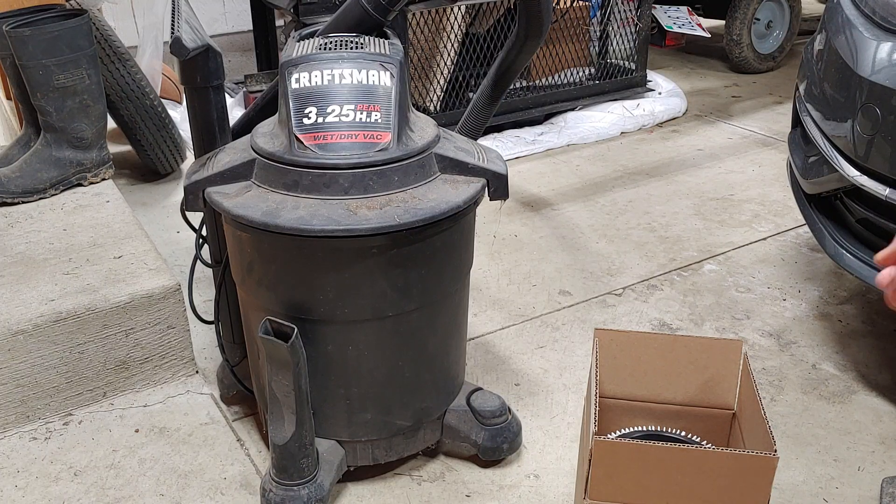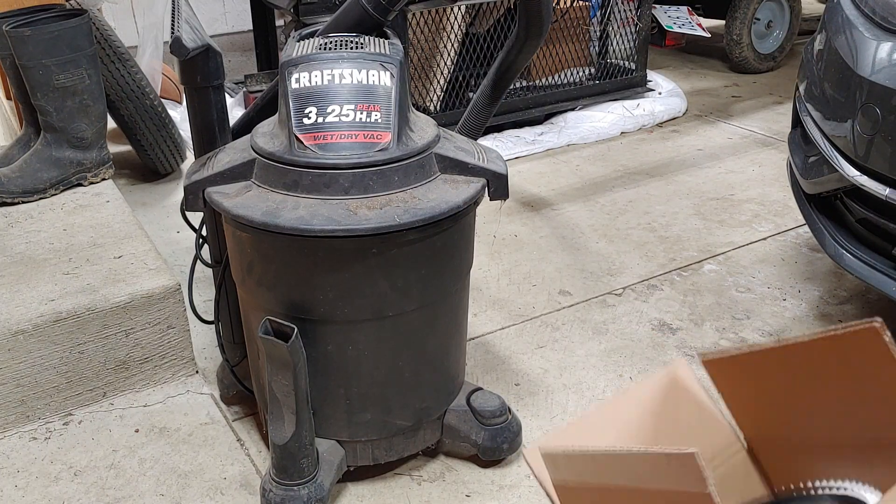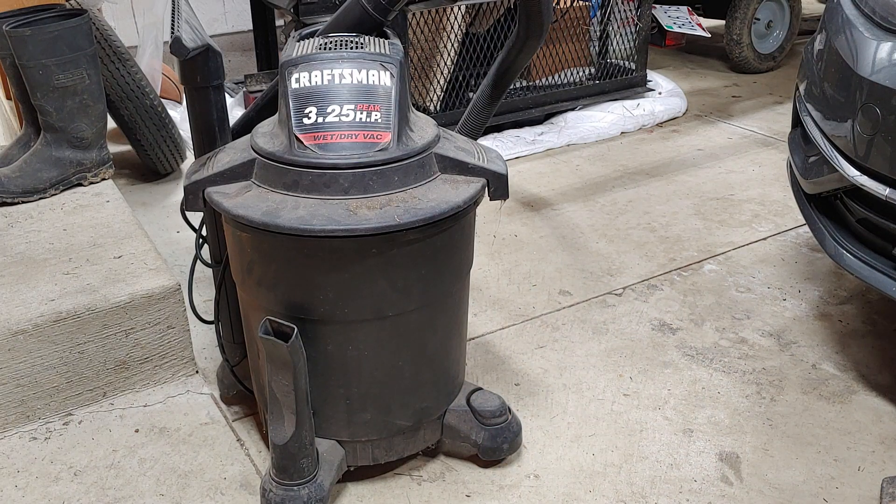today I'm going to be showing you how to replace the filter on a Craftsman vacuum. Now this particular vacuum here is a shop vac, and this particular vacuum is pretty old.